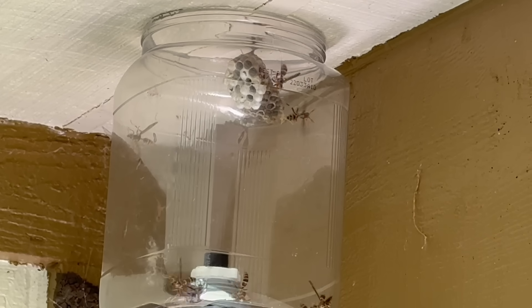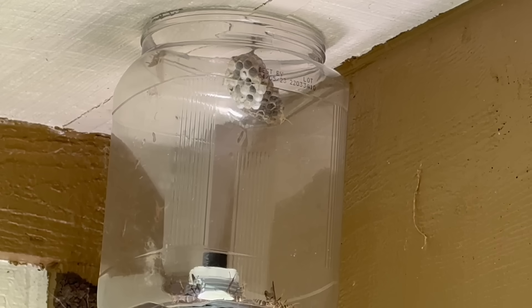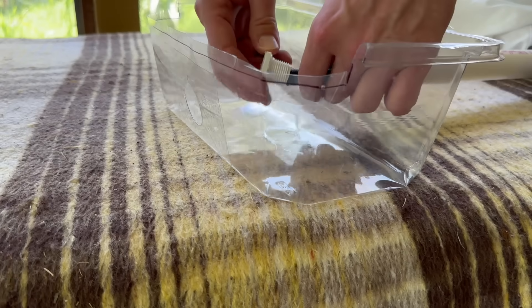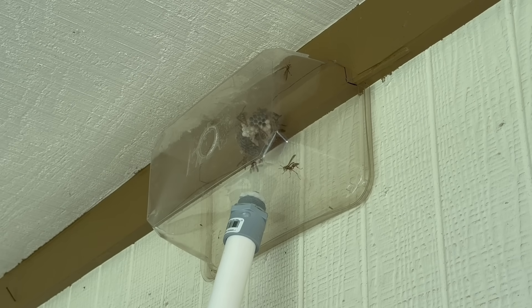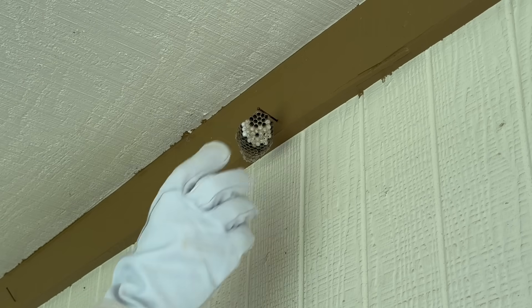Guten Abend, guten Nacht, von Englein bewacht, die zeigen im Traum der Christkindleins Baum. Schlaf nun selig und siehst, schau im Transparatis. Schlaf nun selig und siehst, schau im Transparatis.